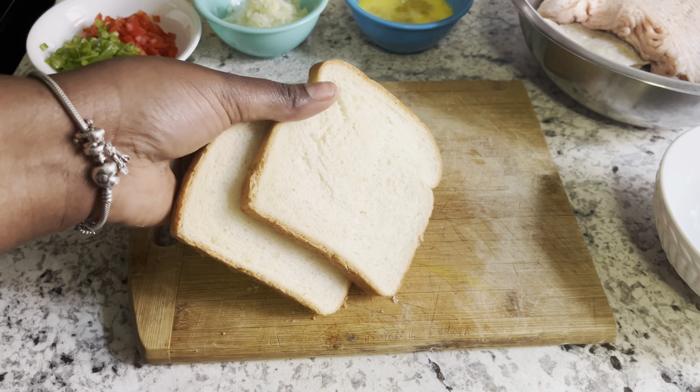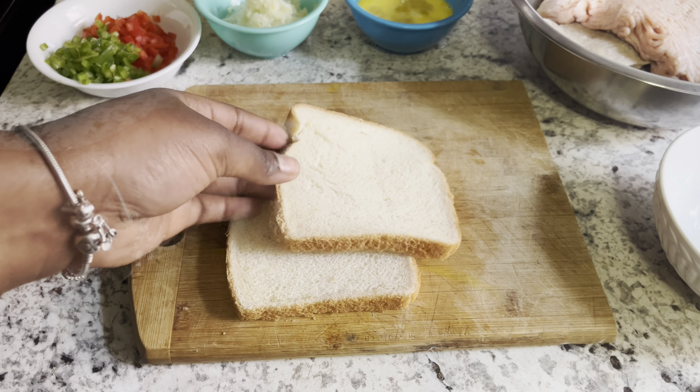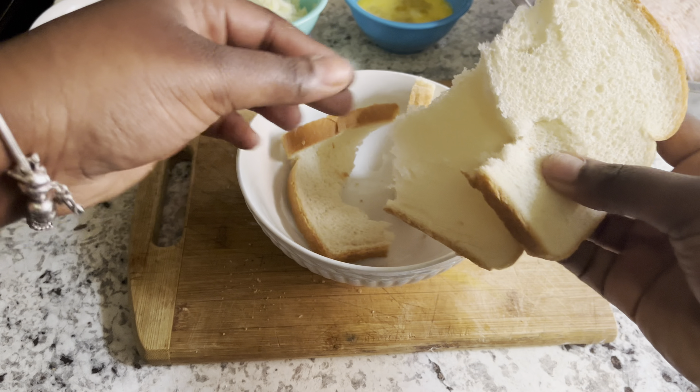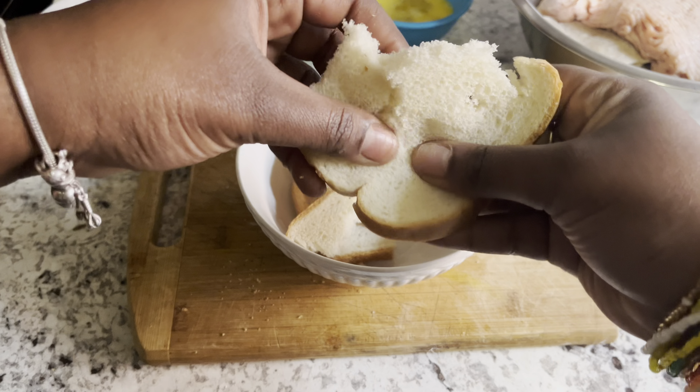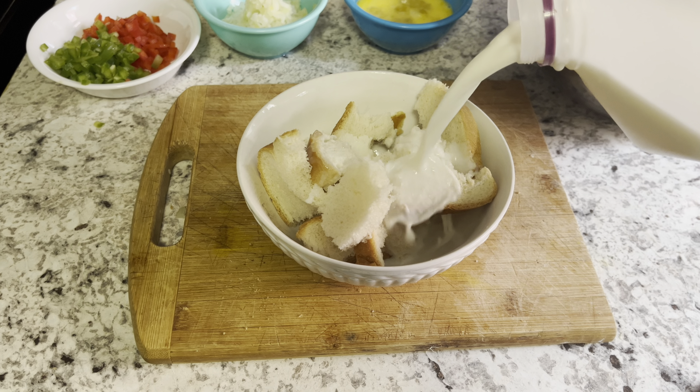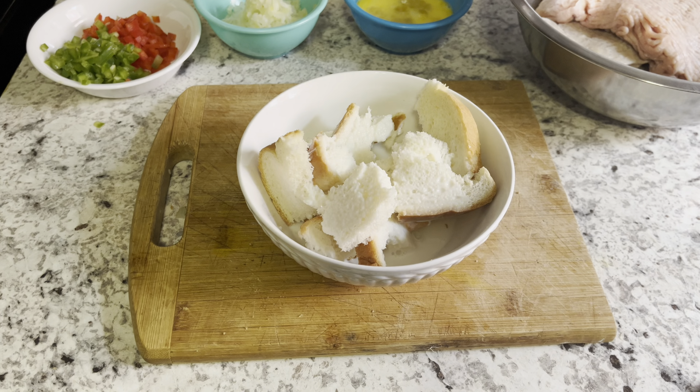I'll be sure to list all the ingredients in the description bar, so be sure to check it out. Here I have some bread slices — we're gonna mix them with milk and make a paste. This is going to help bind our meatballs and also make them really juicy. I'm just tearing up the pieces of bread with my hands, adding some milk, and letting the bread soak it up.